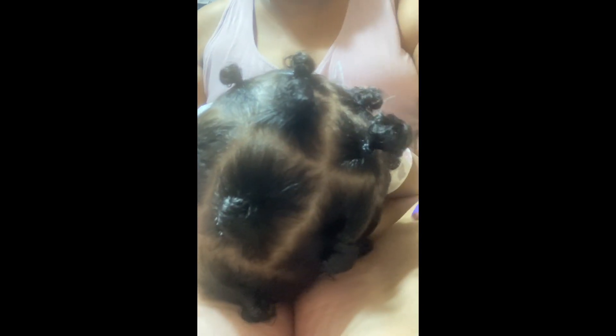There we go. She's not bad. Look at her. This is how I'm doing her hair, because I was trying to get the back and she kept going forward.